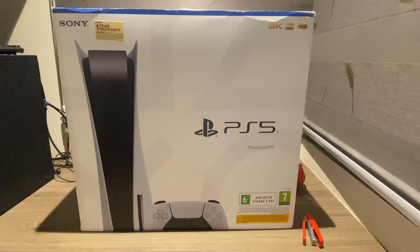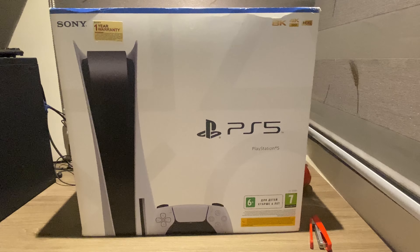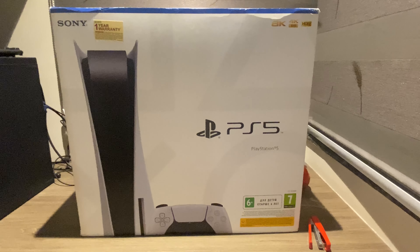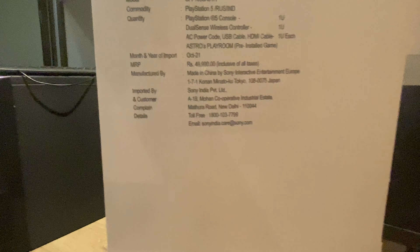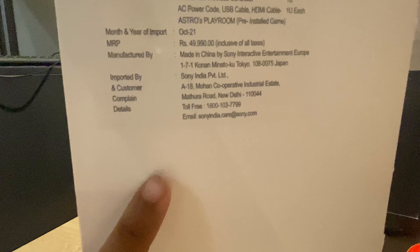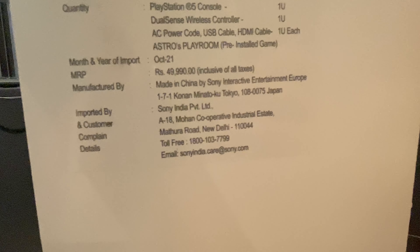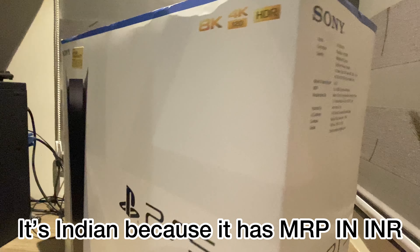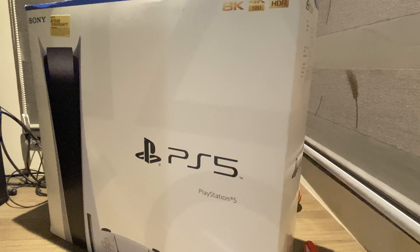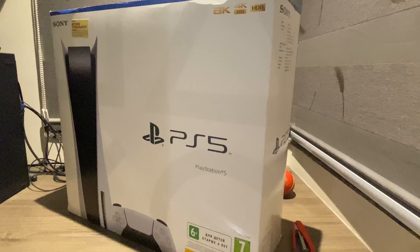Guys, I have finally purchased the Sony PlayStation 5 and it is in front of me. We are going to start opening and unboxing it. Before starting, I would like to tell you that this is an Indian version — manufactured in Japan and imported. It's the version available at MRP on the Sony website, which people pre-book. Let's move forward and start unboxing it.